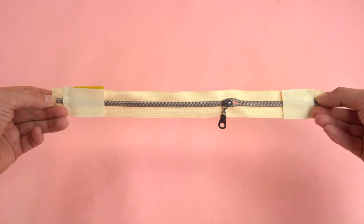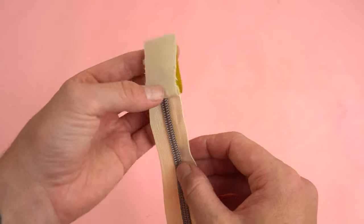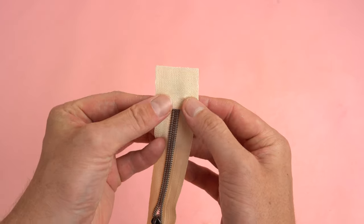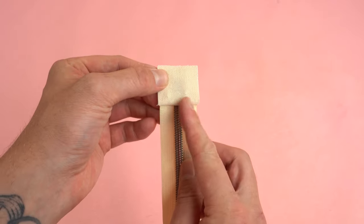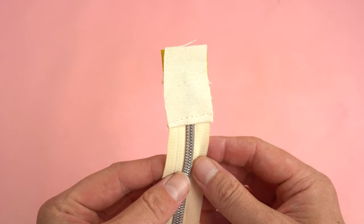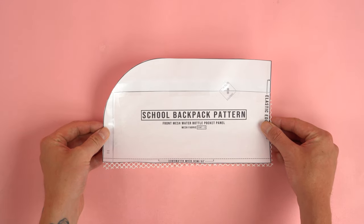Once we have the details figured out, sandwich the zipper in between the main fabric and the secondary fabric with right sides together, lined up with your markings. Do this for both the top and bottom panel and stitch at a quarter-inch seam allowance, taking your time sewing over the zipper. Before trimming the zipper ends, flip the wrong sides together lining up the top edge on both panels. Do the same for the opposite side, then add a top stitch to both sides. Place the zipper off to the side.